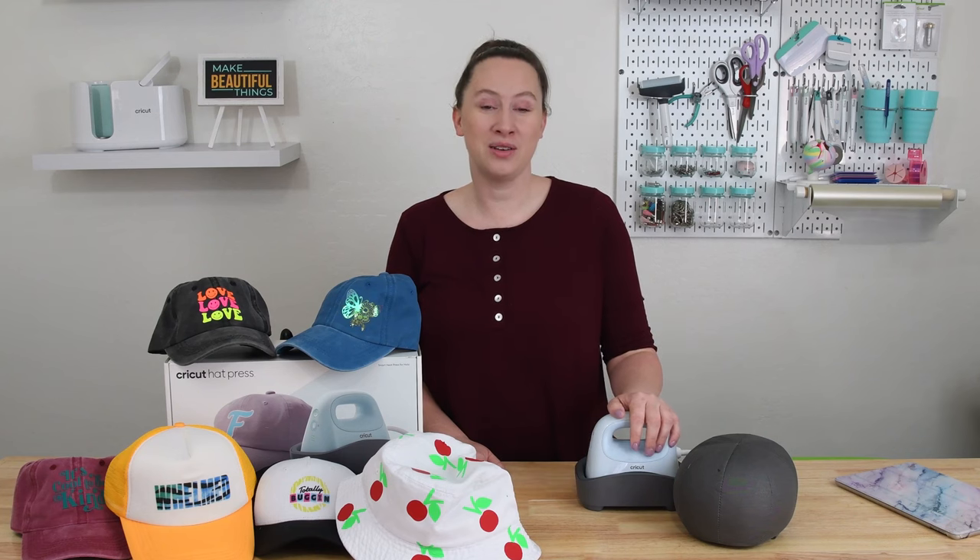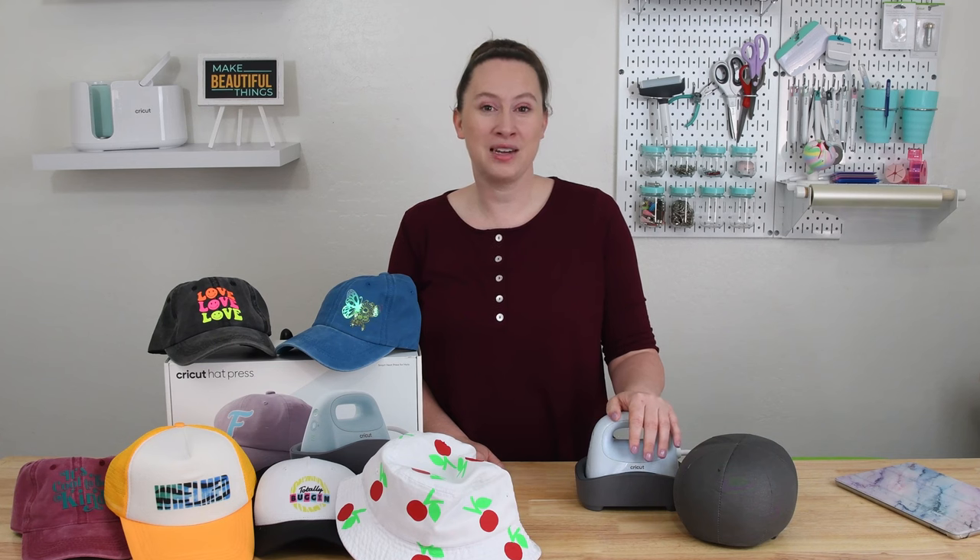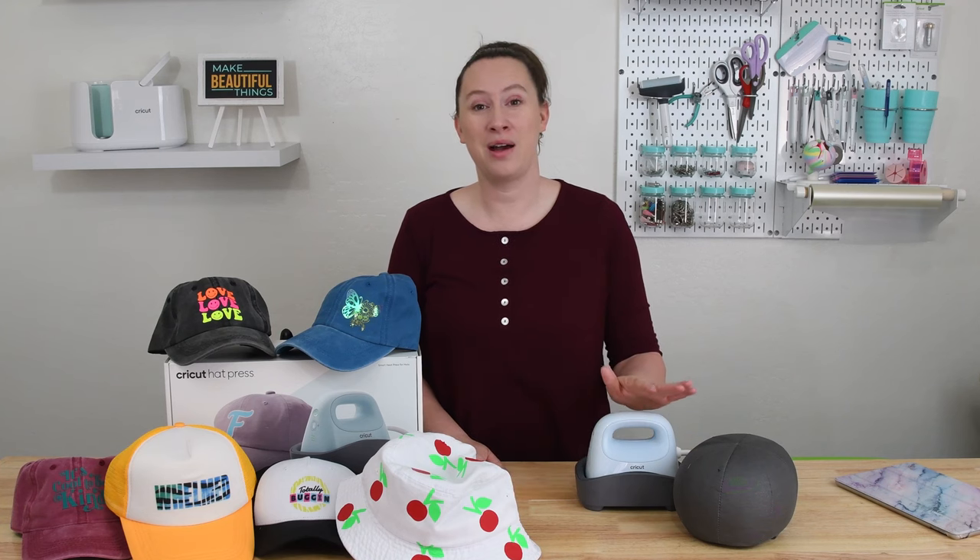Hey there! It's Sydney with Tastefully Frugal, and today I'm so excited to share with you more about the brand new Cricut Hat Press. This little heat press makes customizing hats so easy and so much fun. You can use it on a variety of different hats and with a whole lot of different materials. In today's video, I'll answer the questions that I know everyone has on their mind about the hat press.